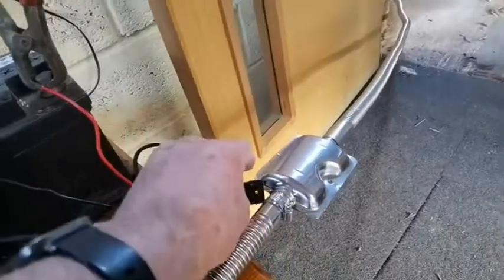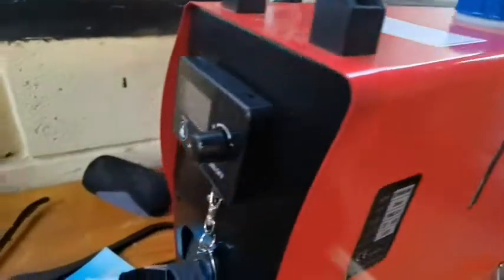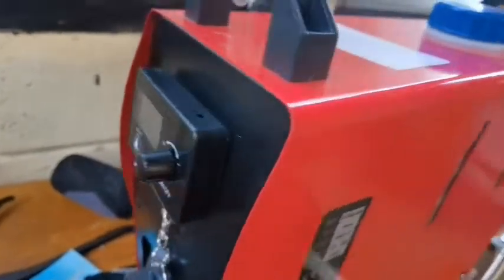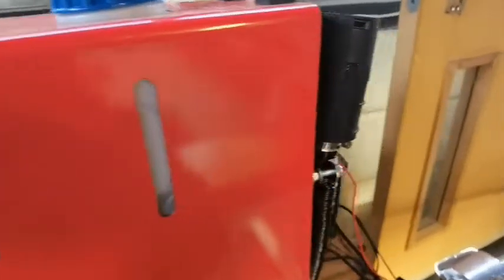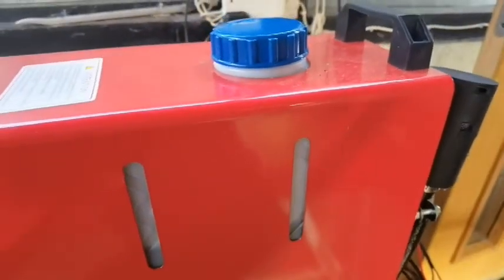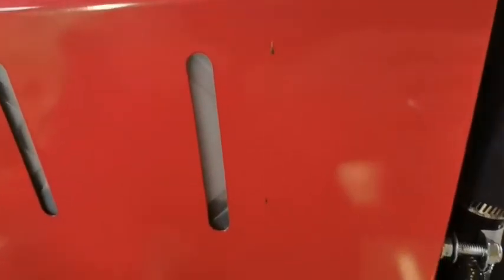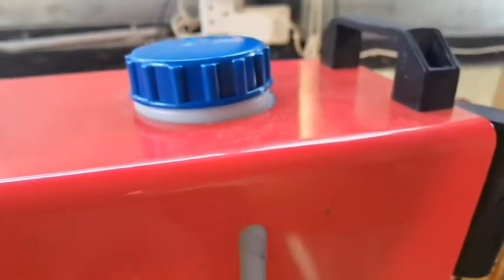I'm just going to wait for it to kick up. Hopefully there's enough battery power - it's an old battery. If not I'll change the battery and we'll start again. It's pretty loud. I think the pump is this side - I'll shut up and just listen for a second. We're about six inches away.